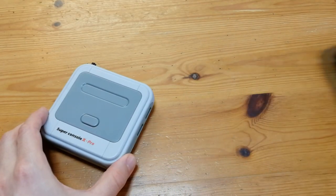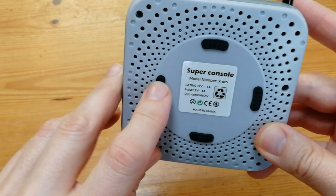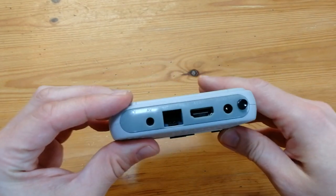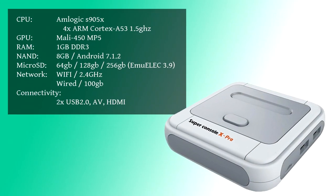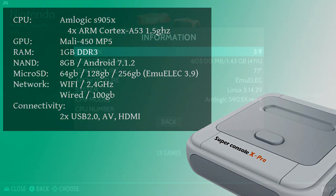The Super Console X Pro looks a lot like a Super Nintendo. The little feet at the bottom are terrible — it doesn't keep stable, and it's really light so it'll come off your desk. The top of the case is purely cosmetic, so that is not a button, but we get a switch at the back. The 905X is quite old now, it's from 2016. The people who made this probably found thousands of them in a garbage dump. Memory is quite low, but let's go.